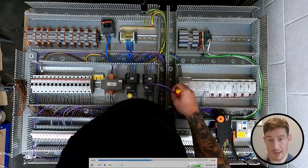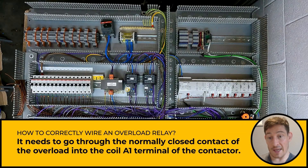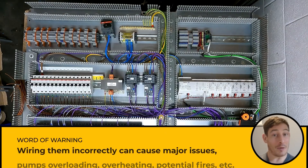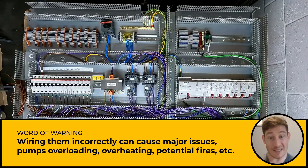I'm wiring out of one side of the normally closed contact into A1 — that's how you correctly wire an overload relay. It needs to go through the normally closed contact of the overload into the coil A1 terminal of the contactor. So if that trips out, it then cuts the power going to the coil energizing the contactor. That's really important — I've seen many times people wiring them incorrectly, causing pumps overloading, overheating, potential fires, et cetera.